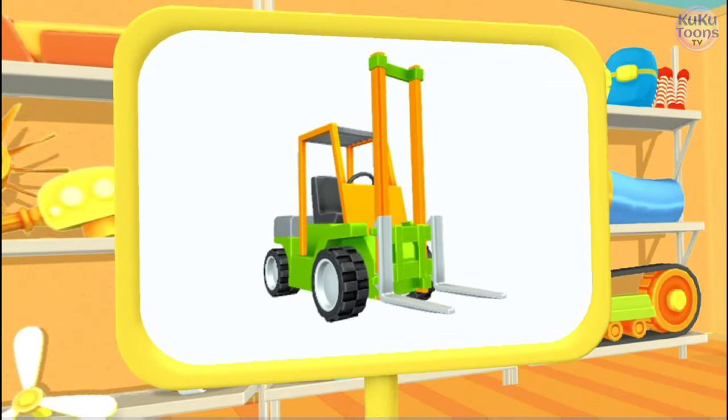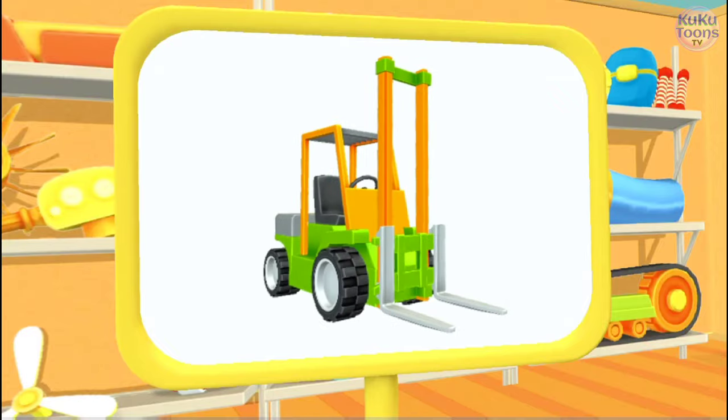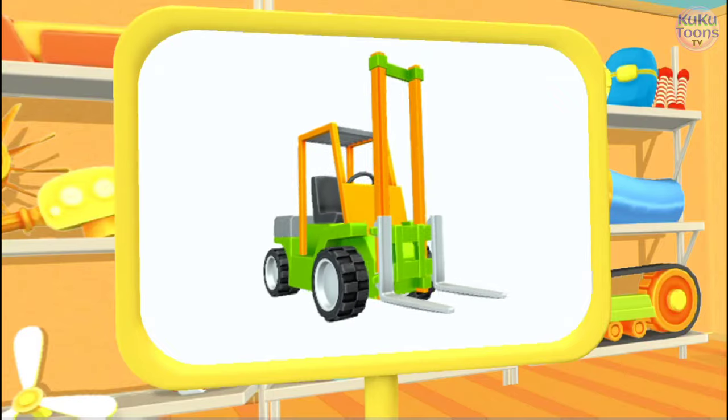Wow, this is a forklift. It's as strong as an elephant and can lift or lower the heaviest loads.